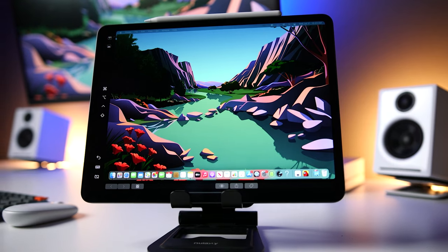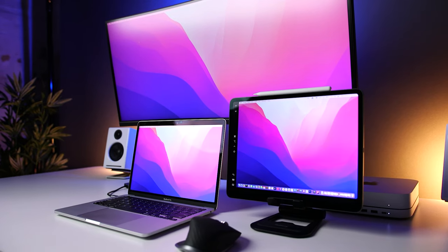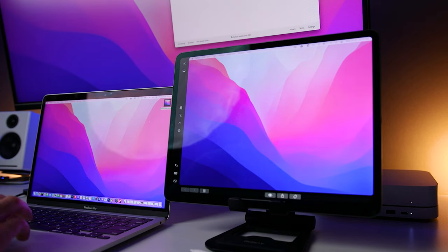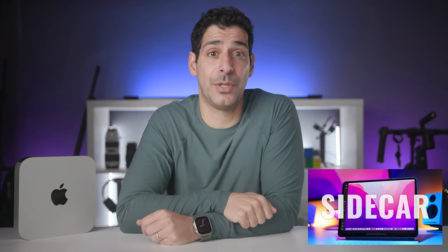Reason number five for getting an M2 Mac Mini is Sidecar. If you don't know what Sidecar is, it's a way to use your iPad as an additional display for your Mac. Whether you have a single, dual, or even triple display setup — like what you can do with the M2 Pro — you can always add one additional display with your iPad. It's super easy to set up, and you can easily drag windows from your main display onto your iPad. I'll put a link to a video about that in the description.